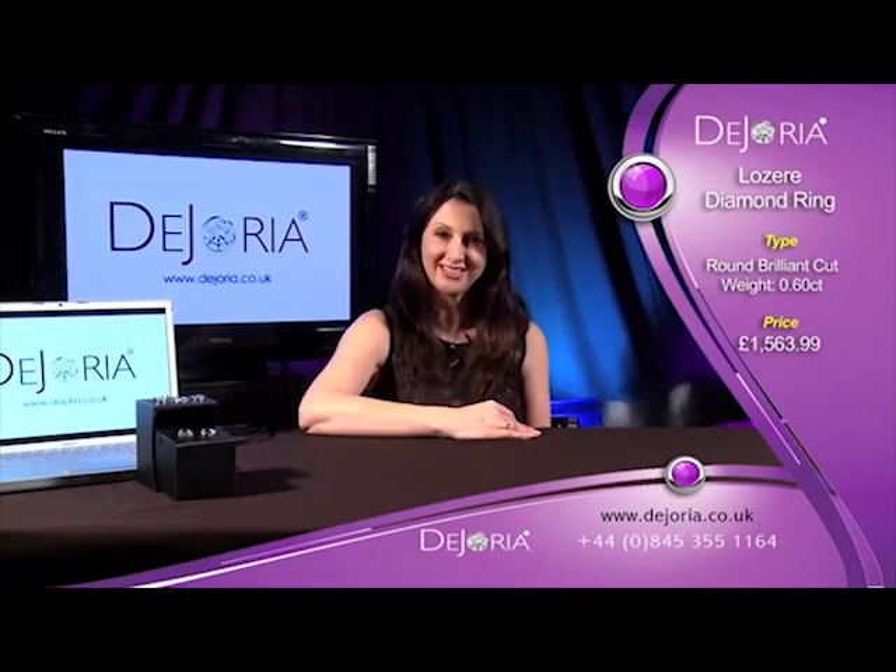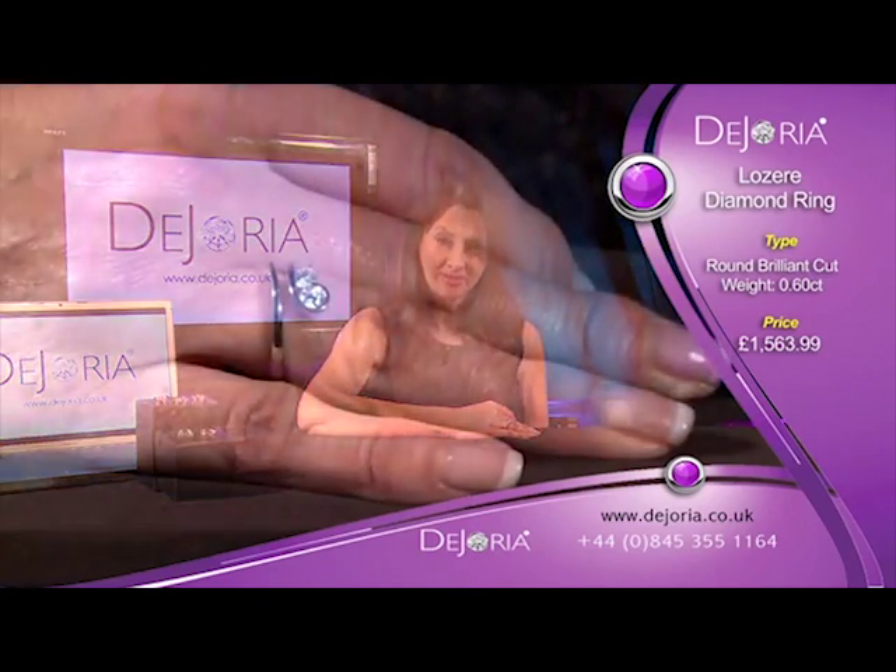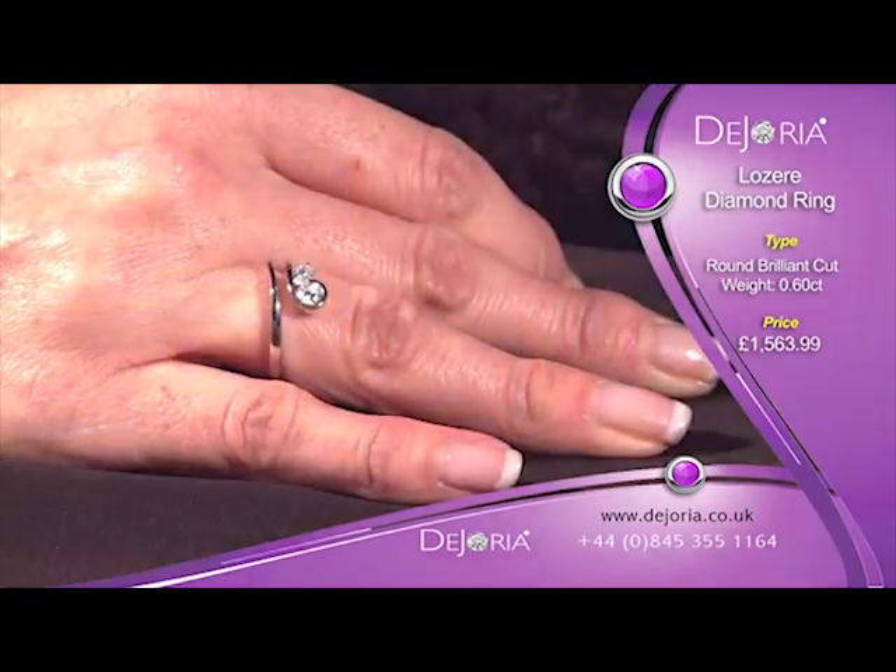The Lazare diamond ring is a unique and exciting design with a stunning finish. It is a twist design ring set with two round brilliant cut diamonds which are GBS in diamond quality. Look what I've got — this is gorgeous, it's different, and I've never seen this before.